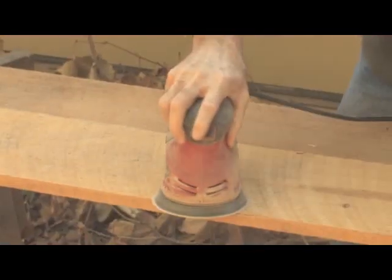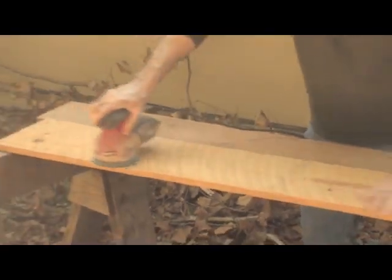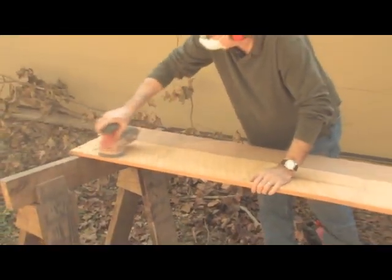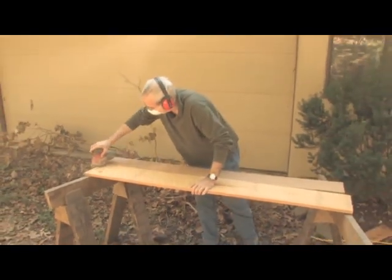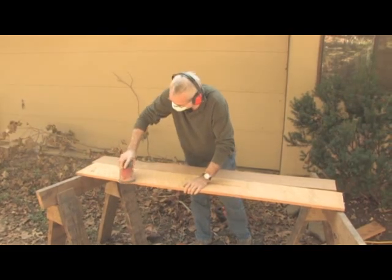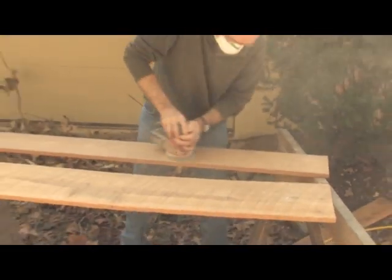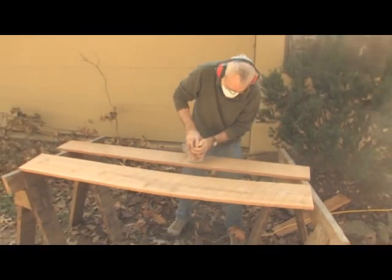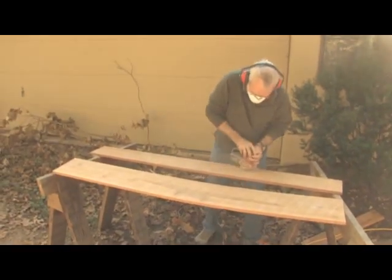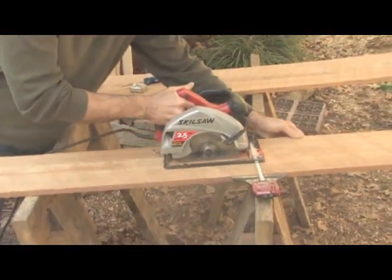Begin by sanding your rough lumber smooth to the touch. The object is to remove splinters but to leave the surface variations that resulted from the original milling of the wood. Use a random orbit sander with an 80-grit sanding disc. The object isn't to make a perfect surface, but to leave many of the marks that came from the original milling, which will be an advantage later when you apply the milk paints. It is easiest to sand the boards before cutting them into parts.